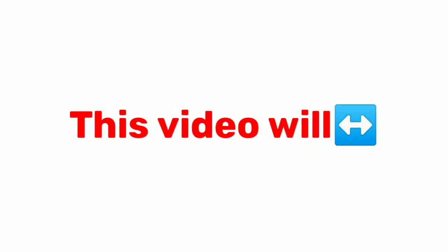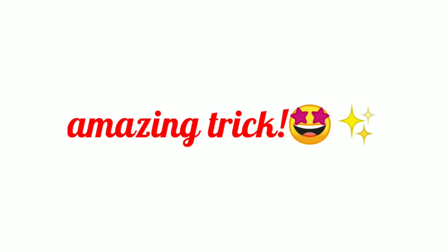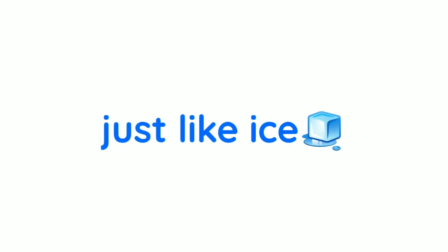Yes guys, this video will freeze your hands. You heard it right. I have found an amazing trick that will make your hands look blue just like ice.